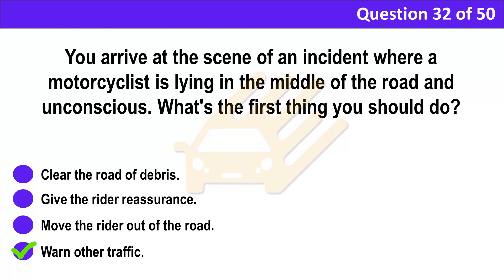Correct answer: D. Warn other traffic. Explanation: At the scene of an incident, the first priority is to prevent any further collisions by warning traffic. You can warn other traffic by switching on hazard warning lights or displaying an advance warning triangle, or by any other appropriate means.